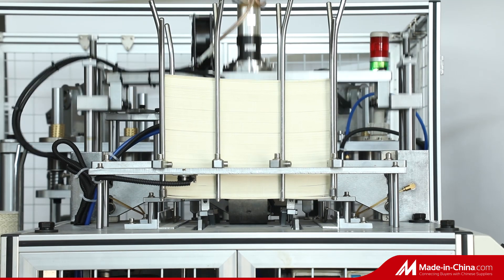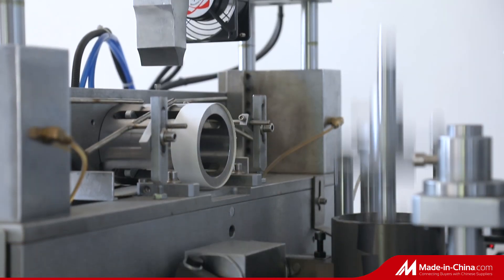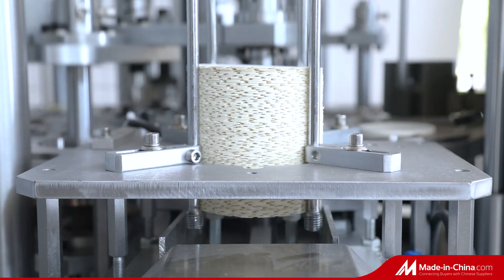Round-shaped lid range 65mm to 125mm, model ZGJ70. At working stable speed, 55 to 60 pieces per minute.